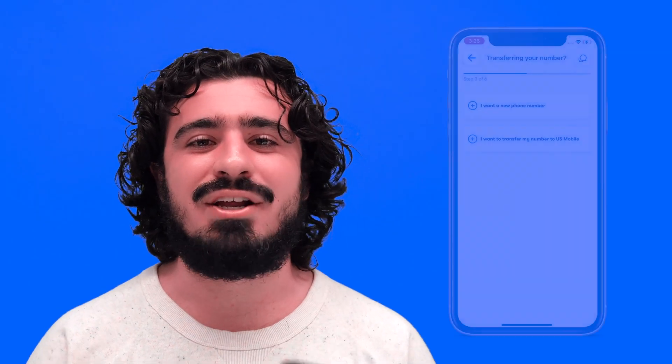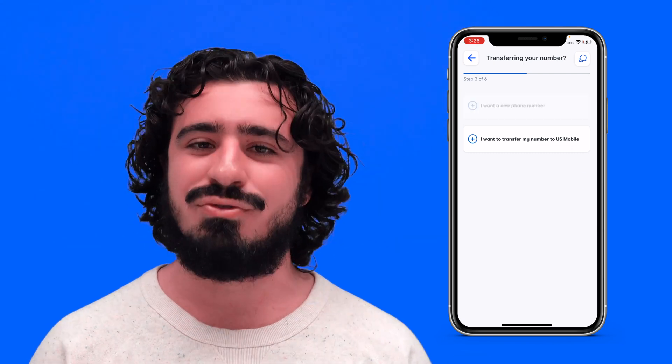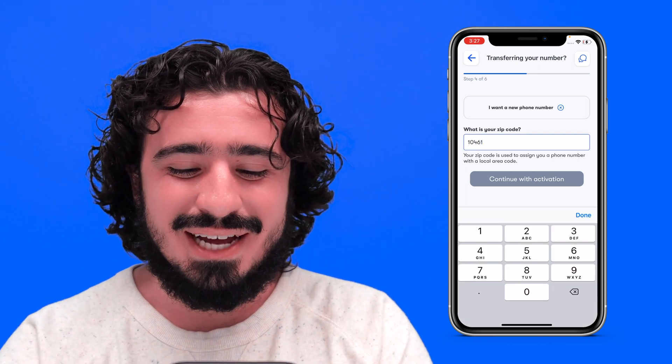Here you have the option to get a new phone number or bring your existing phone number over to U.S. Mobile. Both steps are very simple, but for the sake of this tutorial, I'll be creating a new phone number. Put in the zip code of where you're at, and then hit Continue with Activation.